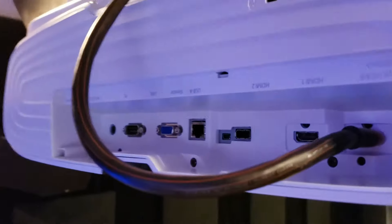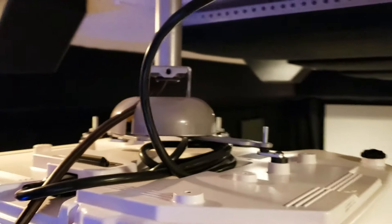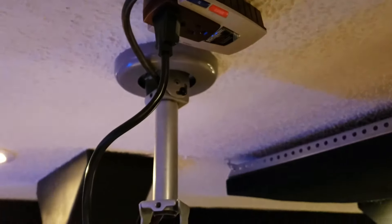Looking nice — it's a huge projector, man. That thick Cinnamon AudioQuest cable. Got the power cord hooked up, mounted, surge-protected Monster Power — oh yeah, don't mess around there.